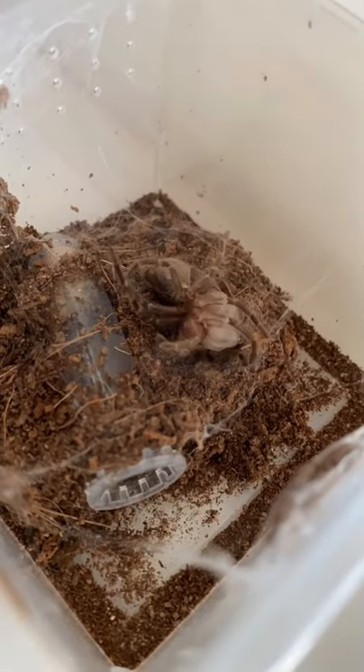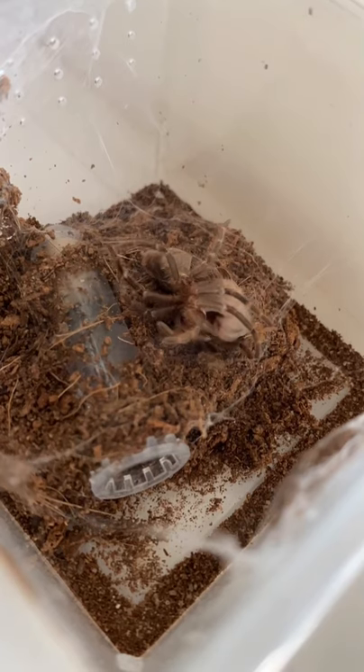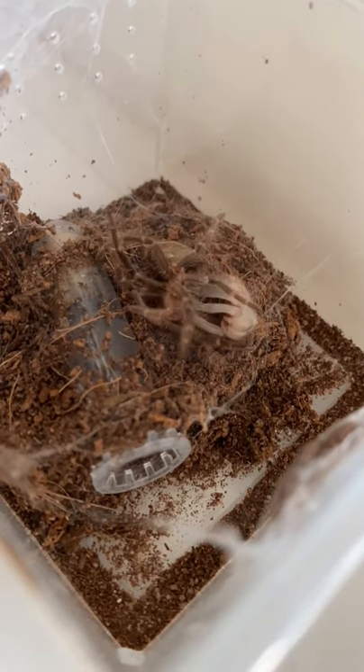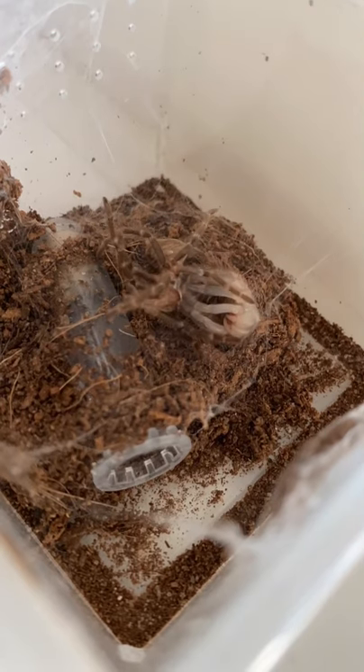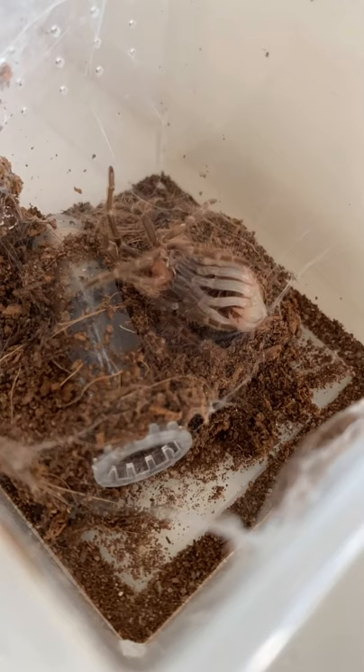Basically, it was molting. My Brazilian white knee tarantula was molting. It looked really really cool, and it's a process for tarantulas to grow larger. This process is called molting and it's where they form a new exoskeleton and shed their previous smaller coverings, and they molt several times a year until they reach their adult size.